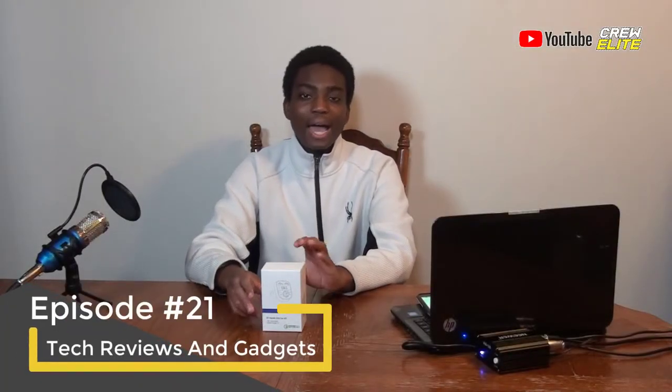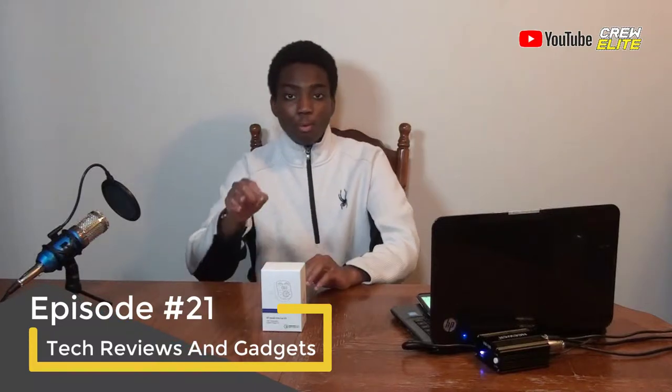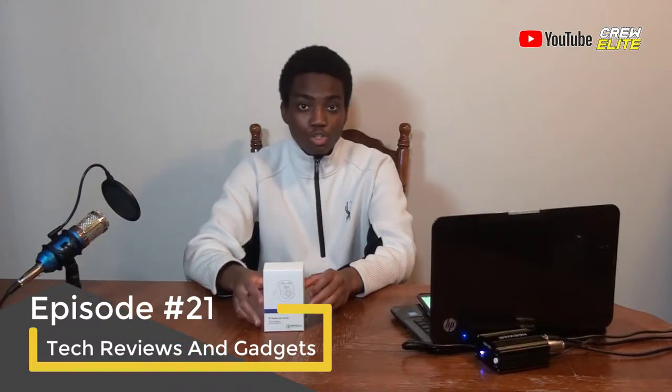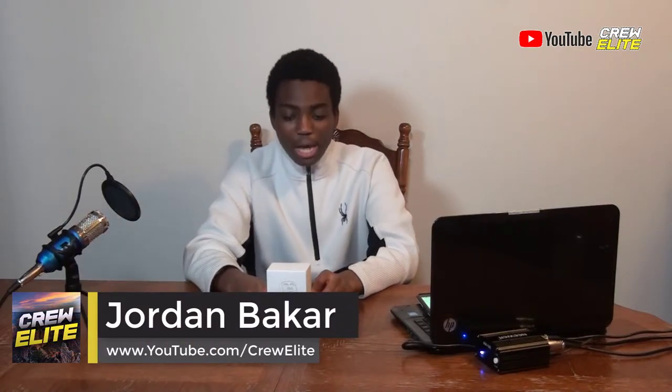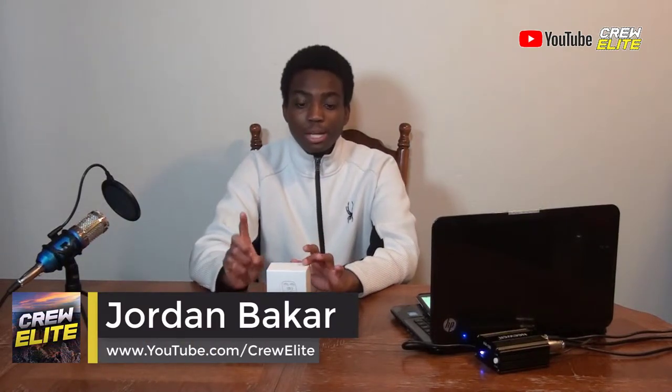In today's video we are reviewing the Aloxim Bluetooth FM transmitter that has two USB ports you can charge. One of them is actually Quick Charge. I don't know if I pronounced the company name right, but it is spelled A-L-O-X-I-M. This is a Bluetooth transmitter and you can also play music via USB stick.